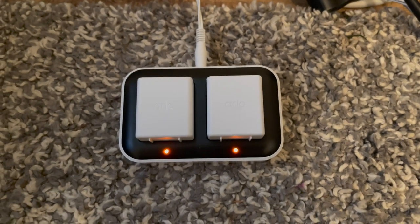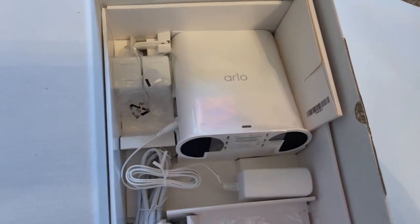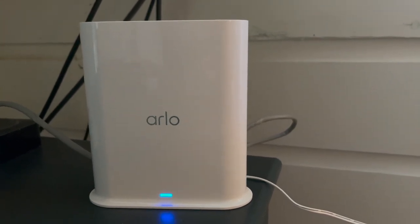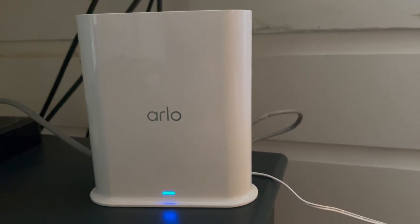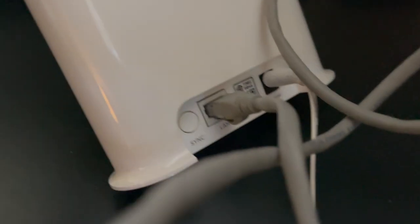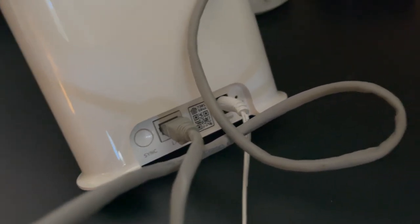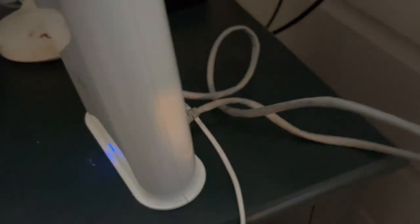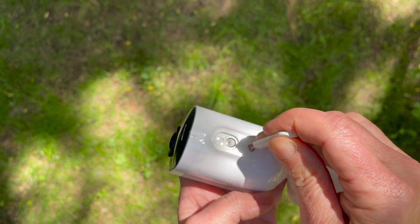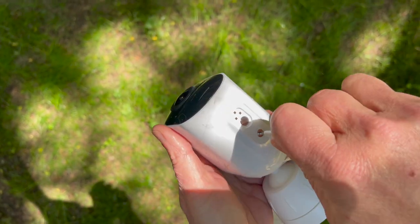From start to finish, it takes approximately three hours to charge the batteries. The first step to installing the cameras is plugging in the Arlo smart hub — that's what the cameras connect to. You plug it in via Ethernet cable and can also connect it to your Wi-Fi. It's a dual-band smart hub, so it works on both 2.4 and 5 GHz. I recommend moving the smart hub around to find the sweet spot; I placed mine in the bedroom after trying the living room and found it works best away from other electronics.